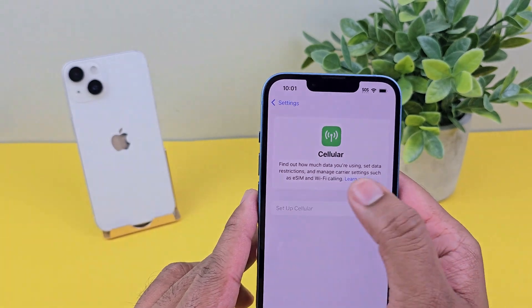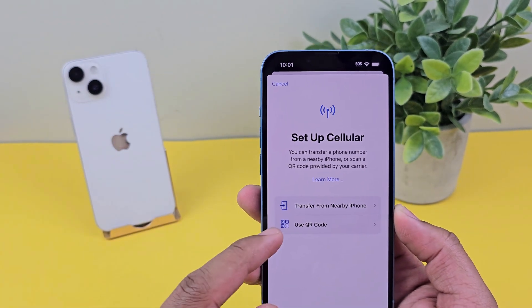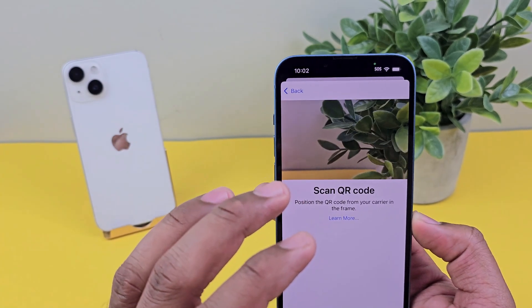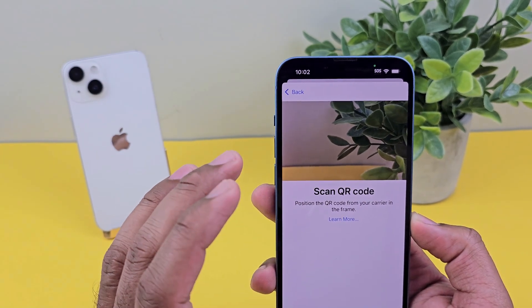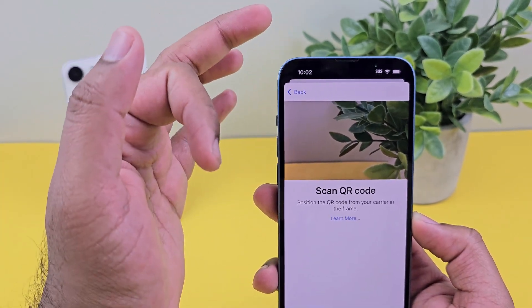But if you want to set up by transferring the eSIM — let's say if you have an eSIM — you can just use the QR code which is provided by your cellular carrier to scan and transfer your eSIM from there.